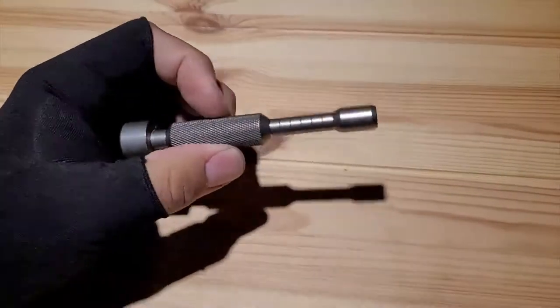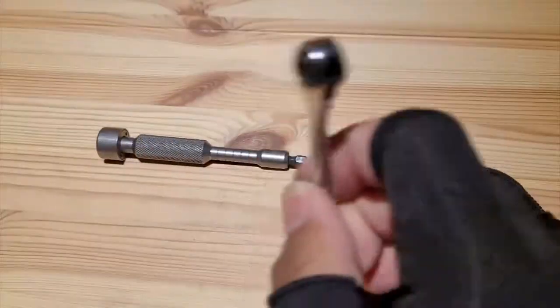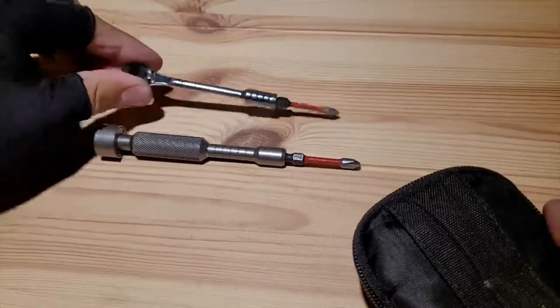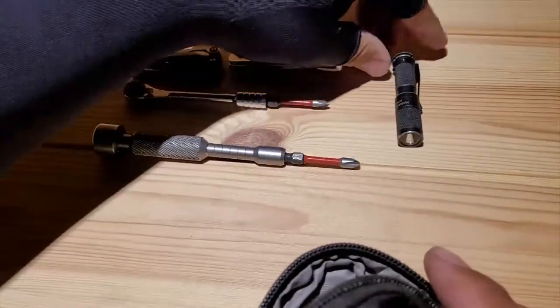In this series, I want to showcase most, if not all, the tools I use as a locksmith. I'll be starting off with my base kit, or level zero, as I like to refer to it as. I use this kit as a first line to assess jobs and see what other tools I'll need. Level zero is set up so I can actually take apart 90% of what I encounter in the field, without looking like I'm an extra for Tim Allen's Tool Time.